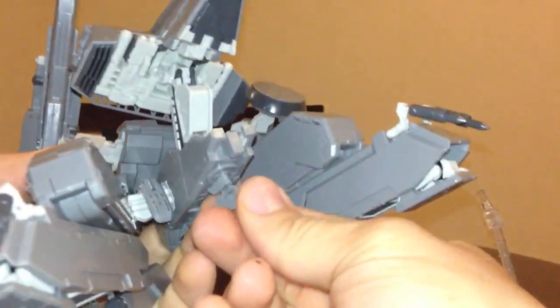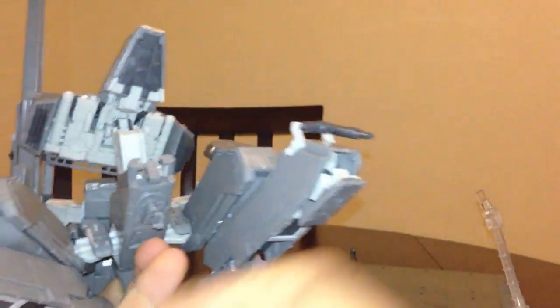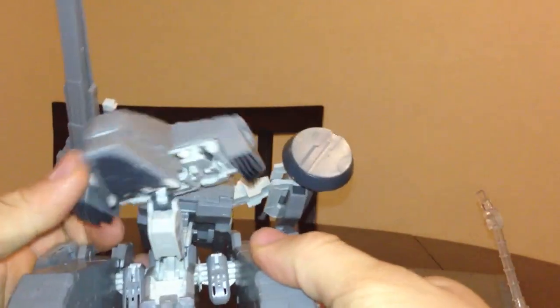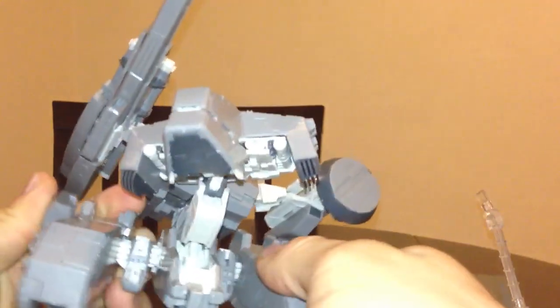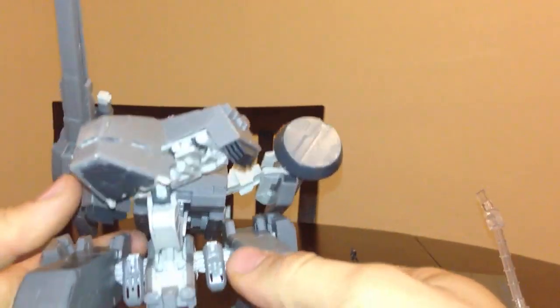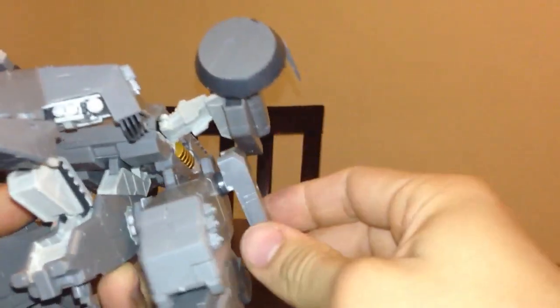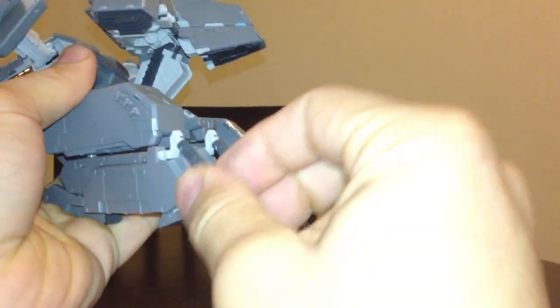That's the laser gun. One thing I know about this figure — a lot of parts fall off. I had to glue a whole bunch of stuff. I had to glue these spikes that he uses to dig into the ground.